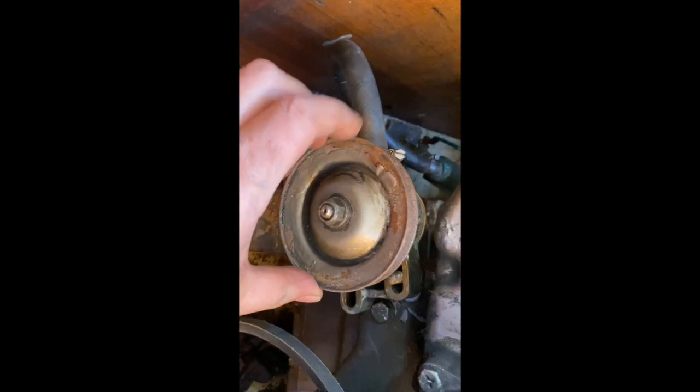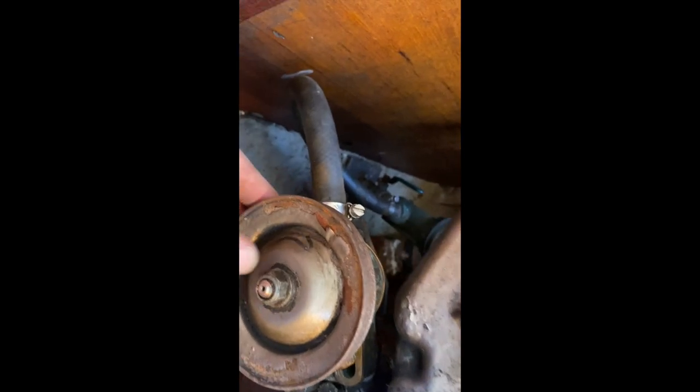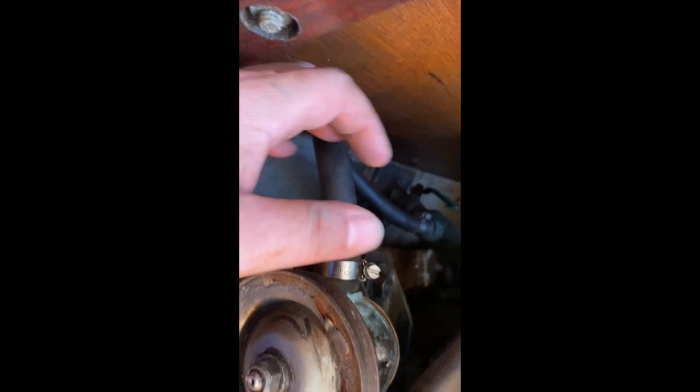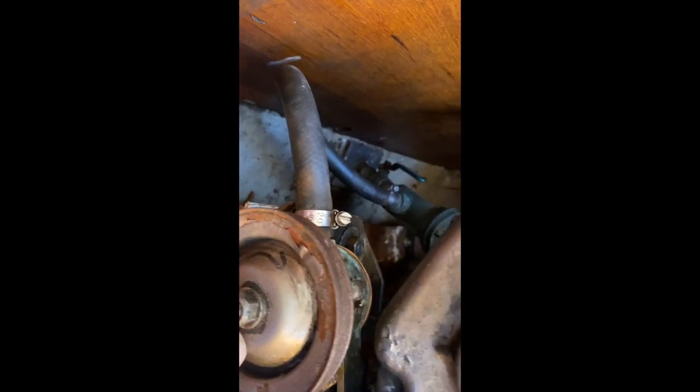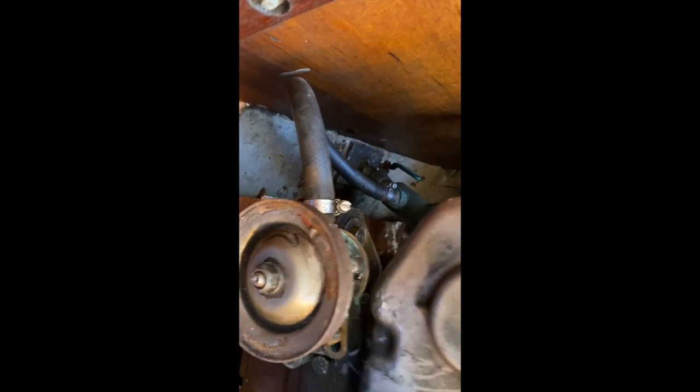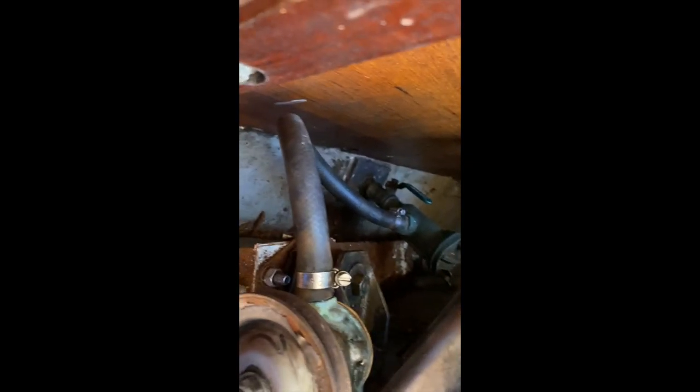Use the lugs on the engine to mount the pump so that when you attach the pipe it's in the right orientation. If you attach the pipe while the pump's not on the engine, you might have it twisted, which you don't want. So: put it in the right place first, then attach the two pipes, then take it off, put the belt round, and then put it back on.